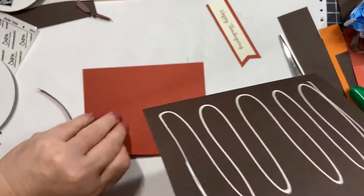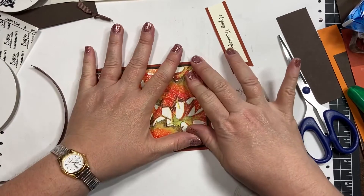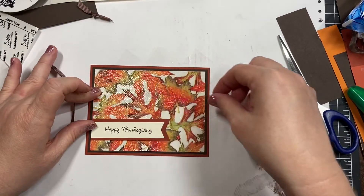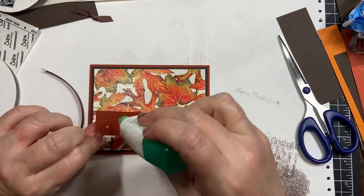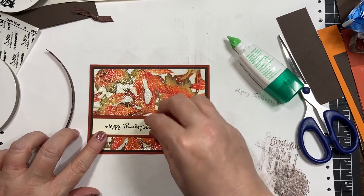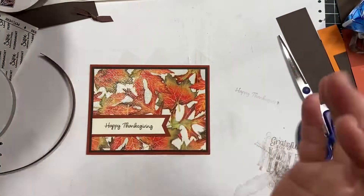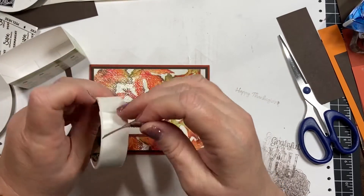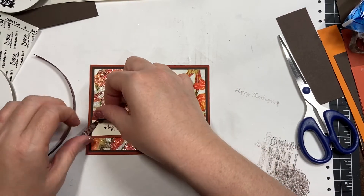I can tell I got some embossing powder on my work surface — not the end of the world. I'm going to glue this down. I could use glue dots, but I'm afraid that with the embossing, dimensionals might pull up. I like this liquid glue. I do want to use a glue dot for my ribbon bit though. Pretty simple, but we really had fun with these napkins today.